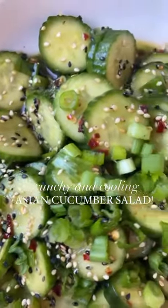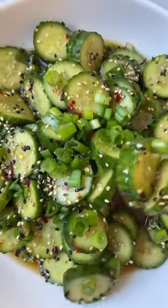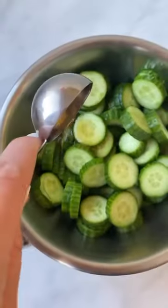This Asian-inspired cucumber salad is one of the most refreshing salads ever — you will become obsessed with it and it goes well with everything. Start by sprinkling sea salt and removing any excess liquid, then add rice wine vinegar, sesame oil, some tamari or soy, and honey.